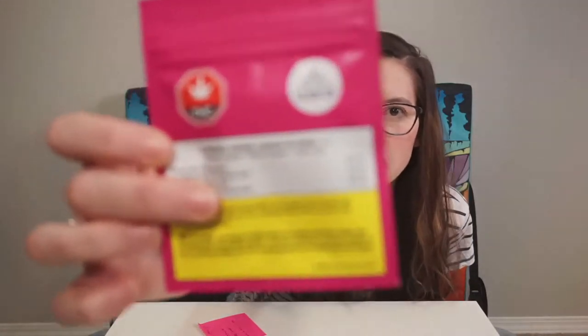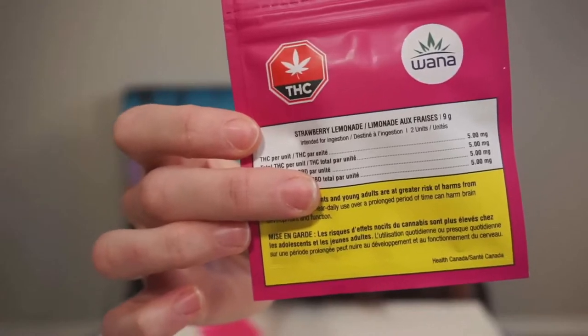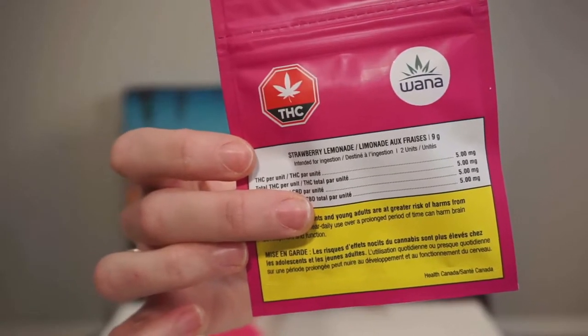Hey everyone, Emma here. So today we have another product that appealed to me. It's been out for a little while but this one is called Juana and it is strawberry lemonade edibles — that's what it comes out to.